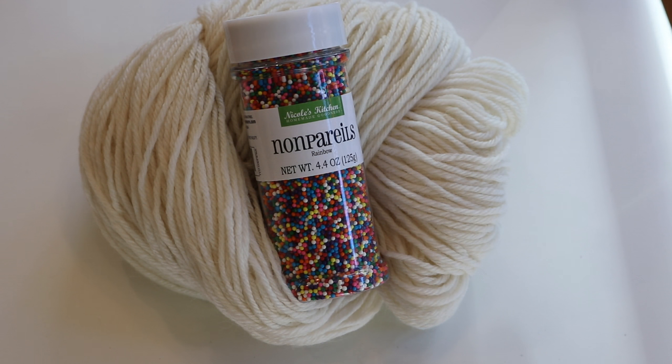So let's see if we can get something similar when we add these sprinkles to wet yarn and then microwave it. We won't know until we try.